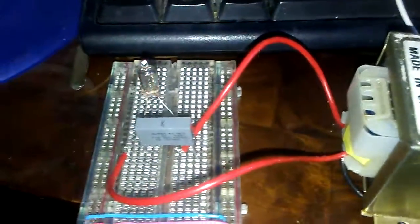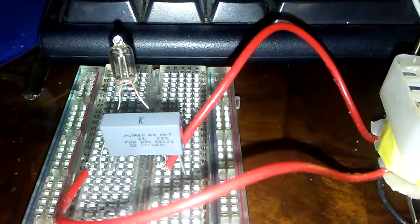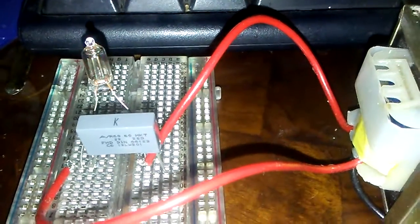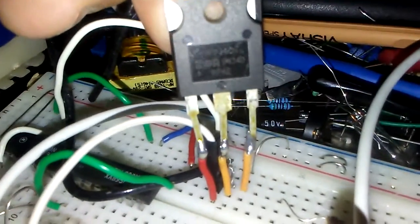Hello guys, I hope you're doing well. This is my neon oscillator circuit. You can see it is connected to the MKT capacitor — 1µF — connected to the high voltage power supply generated by the IRFZ 240.